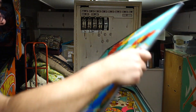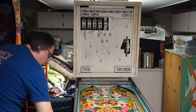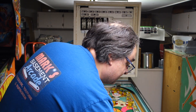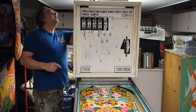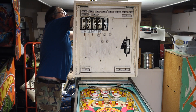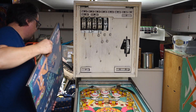Now we will take it and put it in the machine — except somebody put the back door on last night, so I have to take that off so I can pull the hinges out to lock this new glass down.